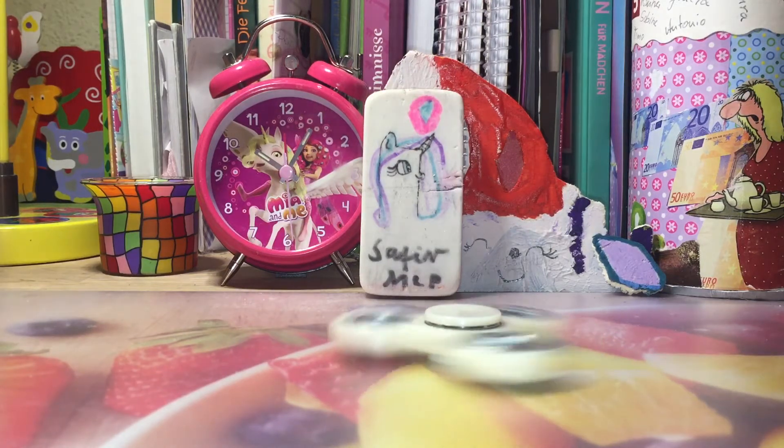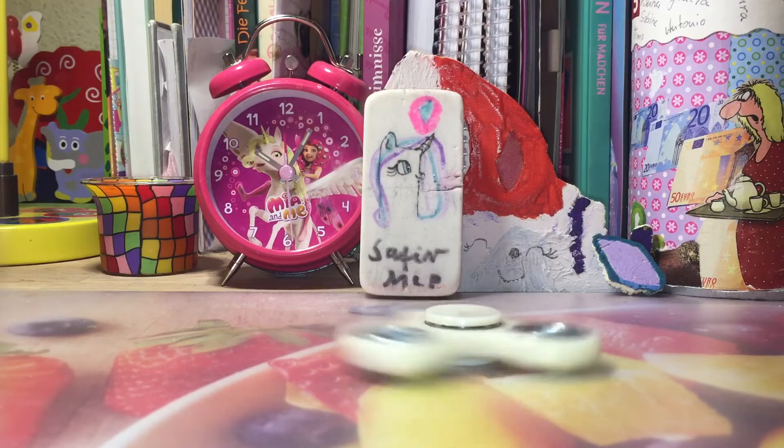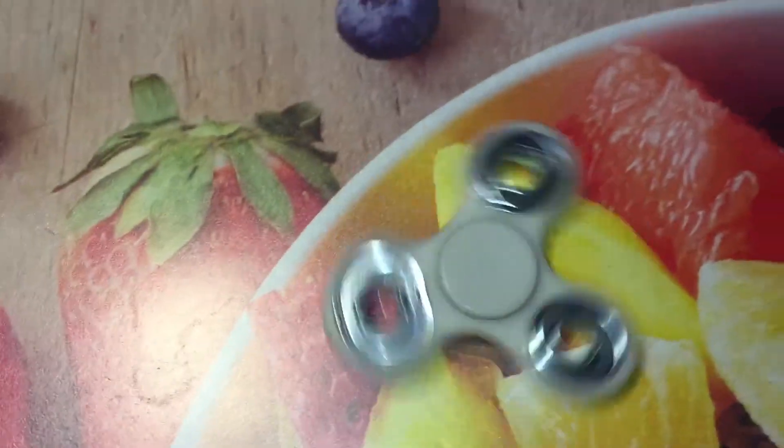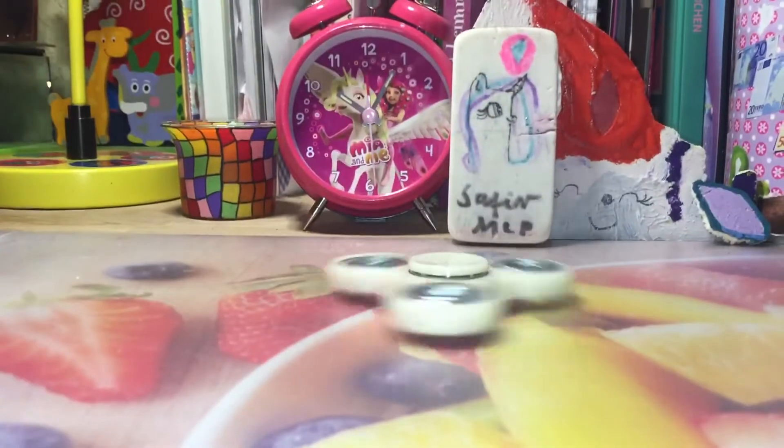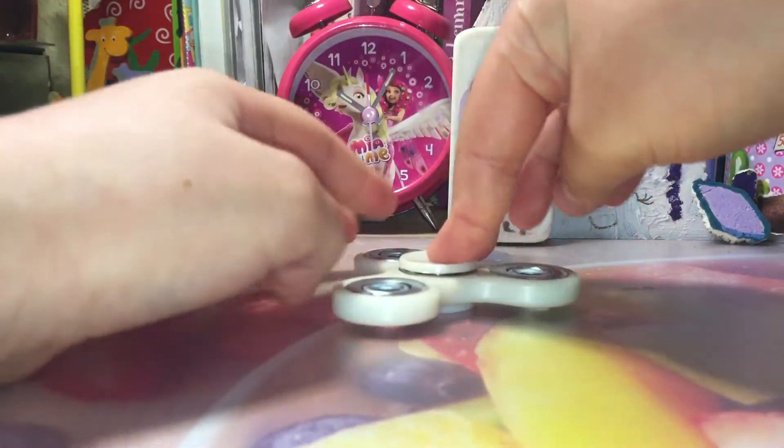Now, Pinkie, let's show people it from this camera. Let's go and do it again, Pinkie. You can see that it spins a lot, and it's so cool!